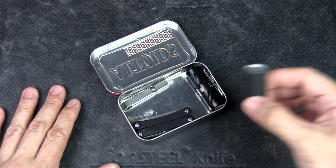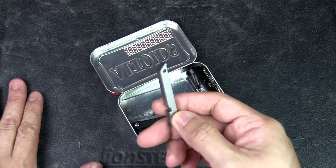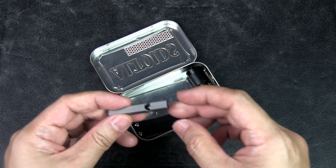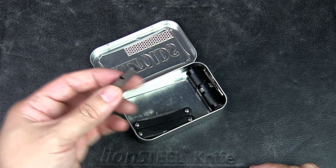A whistle is very important. If you happen to be in an urban situation where you might be trapped, you can't be shouting all the time — it takes a lot of energy. And if you get into a weakened state, it's very hard to keep shouting for long periods of time. That's where this whistle comes in.